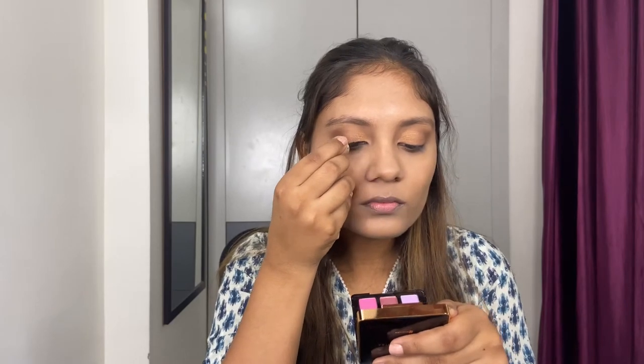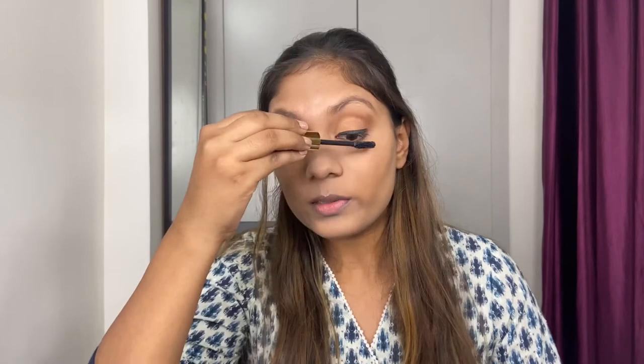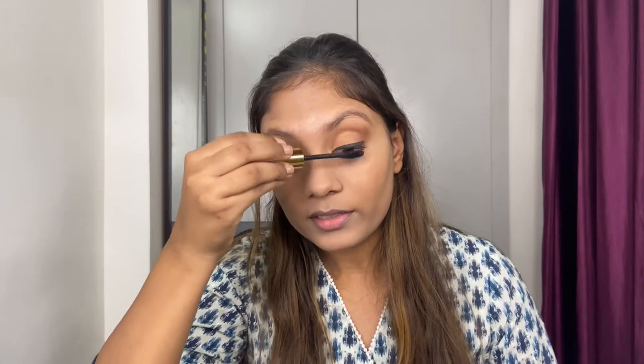Moving on to the eyeliner, I'm going to use my all-time favorite Lakme Insta Liner. I'm not going for any wing or anything loud — just a very basic liner. Moving on to the mascara, I'm using the My Glam Twisted Mascara. The special thing about it is that it is twistable — you can twist it and it becomes really easy to apply. In just one coat you get an immense amount of volume and it also curls your lashes to some extent. I think it's underrated. You can add false lashes as well, but I'm going to keep it simple and just leave it with mascara.